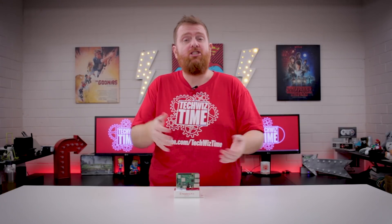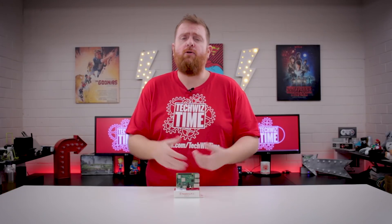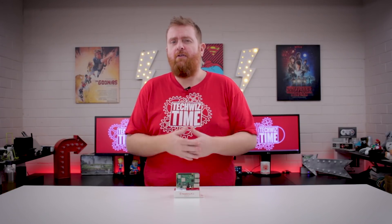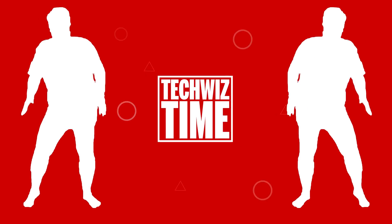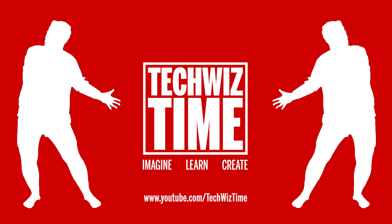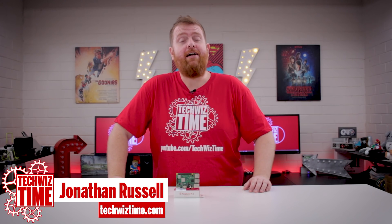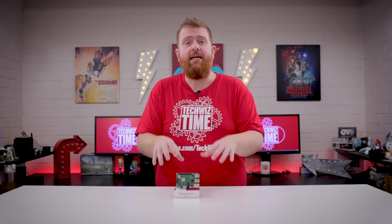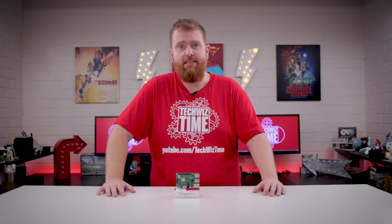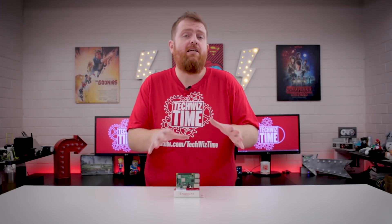The new Raspberry Pi 3B Plus has just been released and it's got some pretty impressive specs, but I want to explore those a little bit further, especially the PoE aspect of it. Hey guys, Jonathan here with TechWizTime where I create technology tutorial and review videos. In this video I'm going to be looking at the new Raspberry Pi 3B Plus and more importantly the features that are included with this new board.